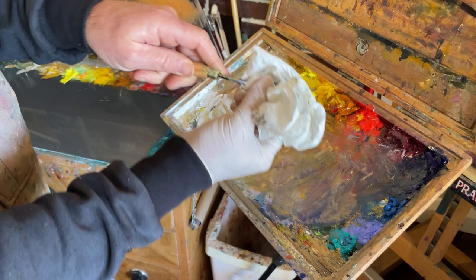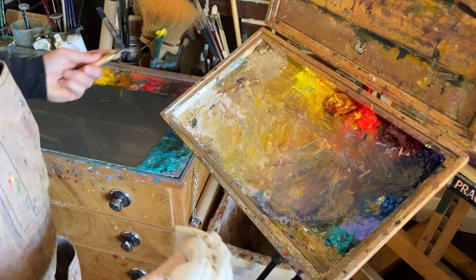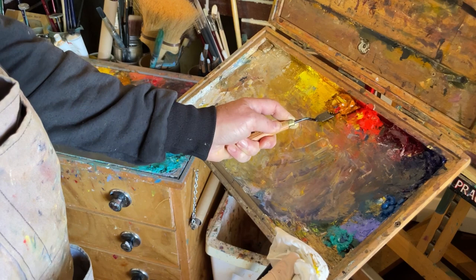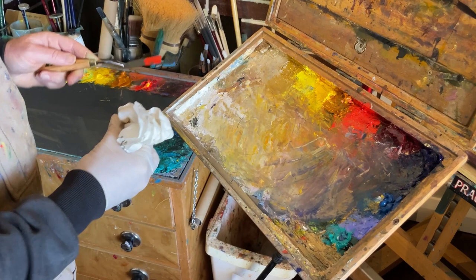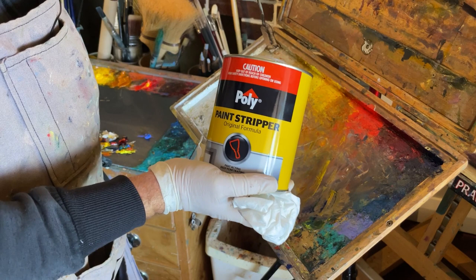Take each one out, place it on a separate board or palette, and I'll be able to reload all that later. Any that's contaminated I'll put in a different position so I can throw it out. Now that the bulk of the paint has been removed, I come in with household paint stripper.